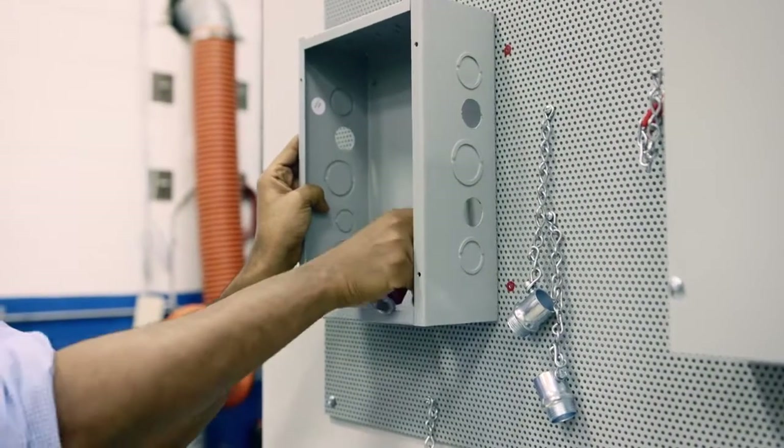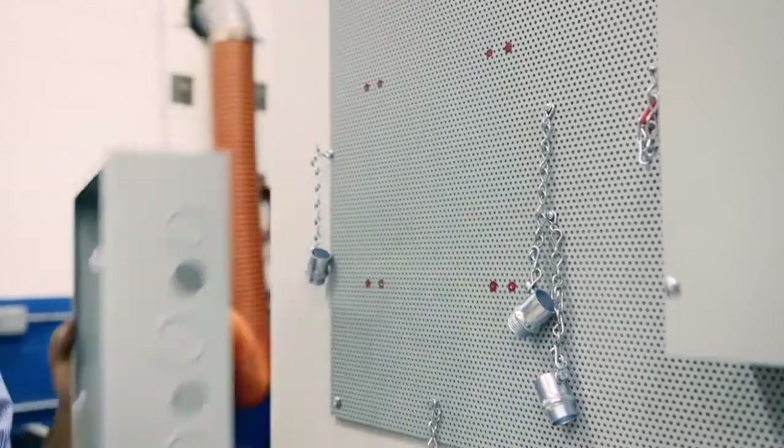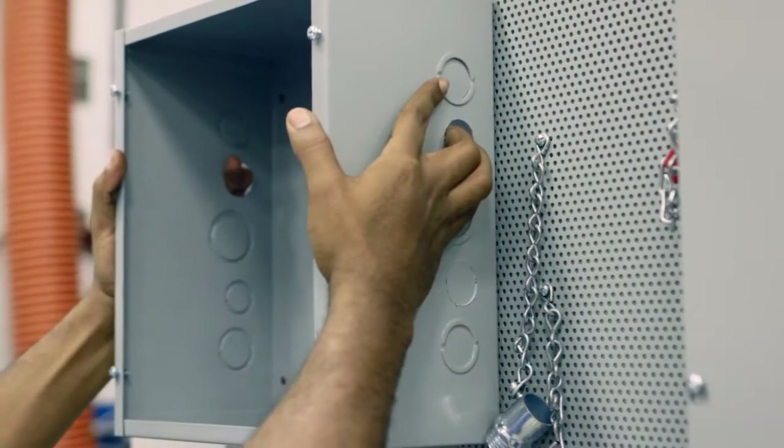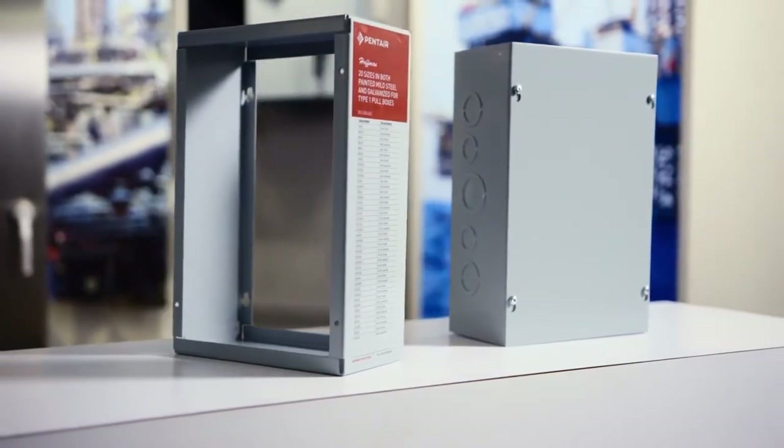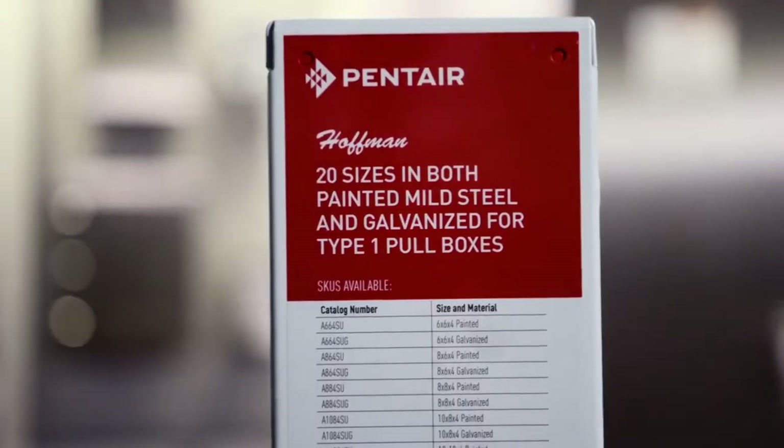To combat the frustration that comes with replacing or ordering a custom pull box, Hoffman offers the pull box extender, which allows contractors to add space to the enclosure with only a few simple steps.